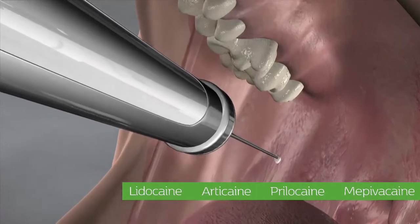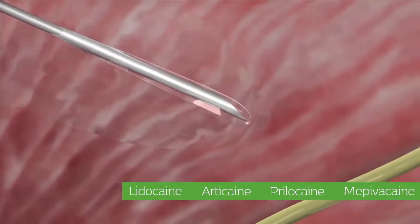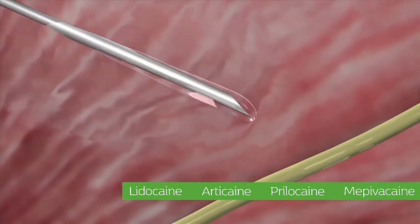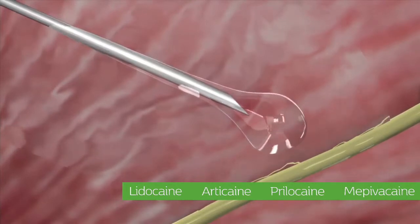Once buffered to physiologic pH, the local anesthetic contains a high level of dissolved CO2 and 6,000 times more of the base form of the anesthetic. It is this base form that is lipid soluble and can cross the nerve membrane.